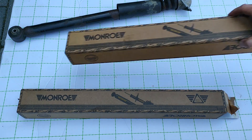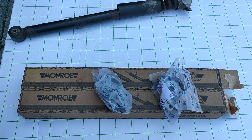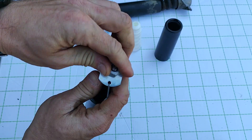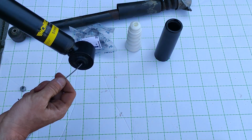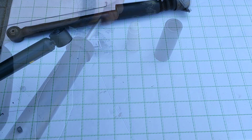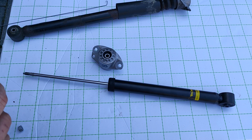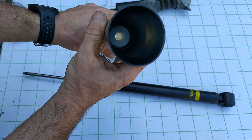For the new shocks I chose Monroe — great shocks for a great price. The new shock is secured, so we need to remove the safety clip: just remove the nut and slide out the wire. Now let's assemble the foam and the cover first — push it in until it pops and you're done. Then slide it onto the rod of the shock absorber.